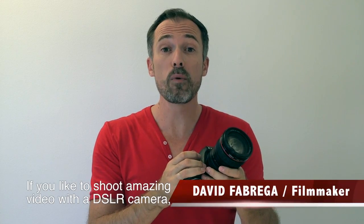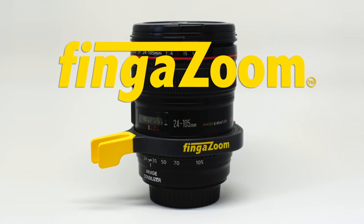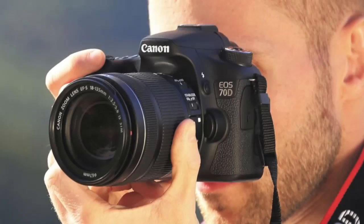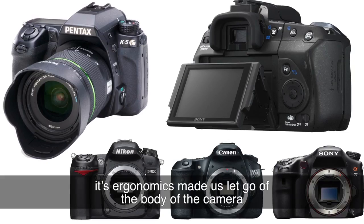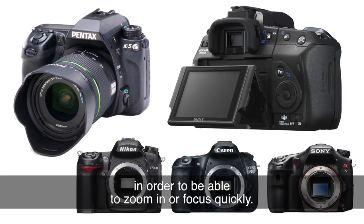If you like to shoot amazing video with a DSLR camera, then watch this. The finger zoom is an accessory that allows you to film better videos in a more comfortable position. Since the DSLR camera was initially created to take photos, we needed to let go of the body of the camera in order to be able to zoom in or focus quickly.